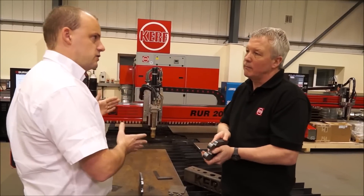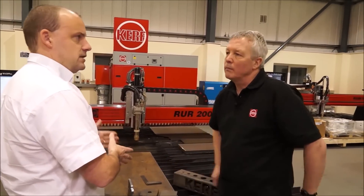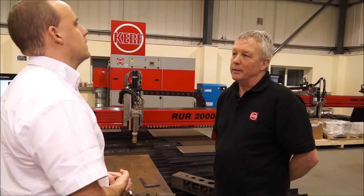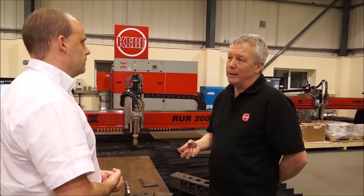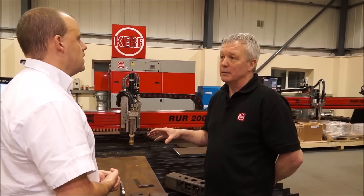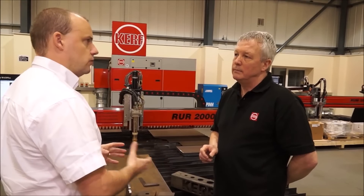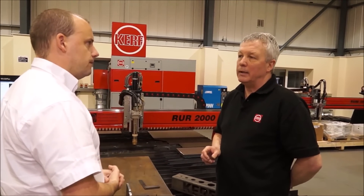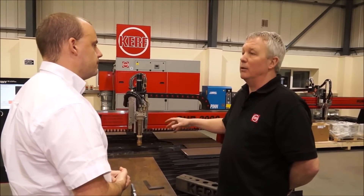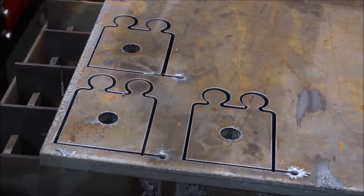In terms of popularity of the machines you sell, where does plasma stand — is it one of your biggest sellers? High def plasma is our biggest seller. The people looking at this are those with traditional older-style plasmas and those with laser cutting machines. We've got customers that have laser machines alongside plasma and water jet, and depending on the type of work they would put it on the high def plasma.